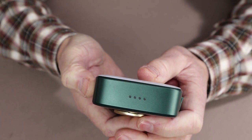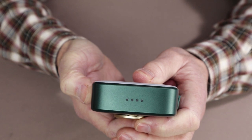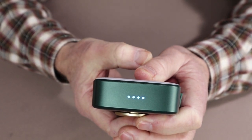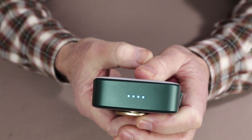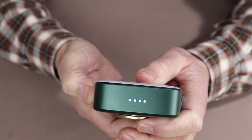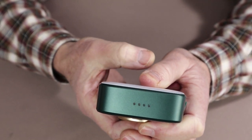To activate the breathing light, like many of the Wubin lights, it's a triple press of the on/off switch. The light will come on in the breathing mode — fading in, fading out, and coming back again. To turn it off is just another triple click of the on/off button, and then it will turn off.